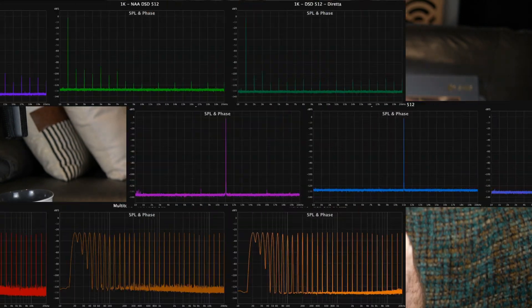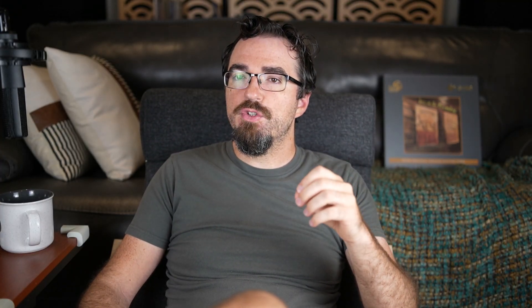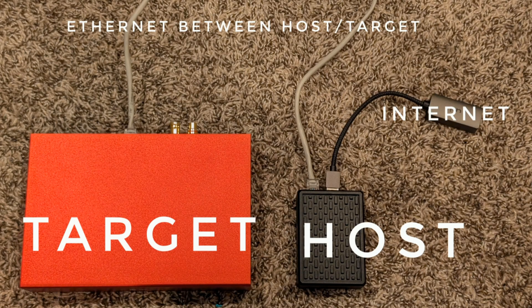In doing so, they're able to lower the noise floor and lower the jitter - or at least that's the theory behind what they're doing. There's probably a little more technical magic behind it, but as far as we listeners are concerned, that is the purpose of Diretta. To achieve that, they split the streaming into two parts: the host and the target. The host is wholly responsible for receiving the streaming signal - in my case Roon, but it could be UPnP, Kodi, or anything - and all signals get sent to the host.